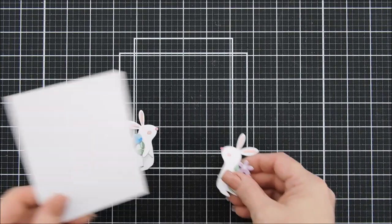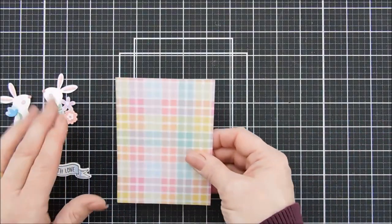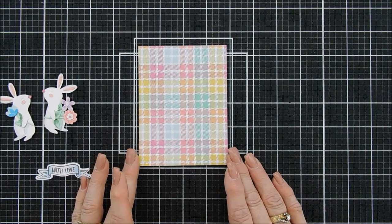I just think it looks so cute when they're facing each other. I added a few of the flowers that I had created during my unboxing to that bunny as well, so one's holding one flower and the other one is holding two.